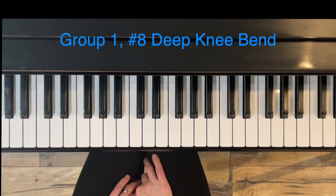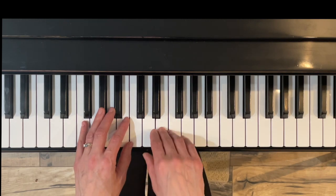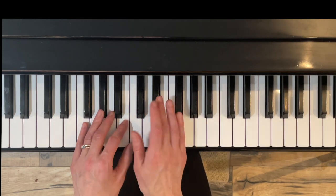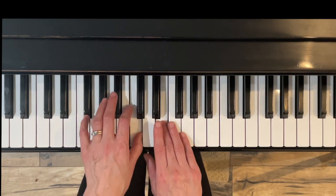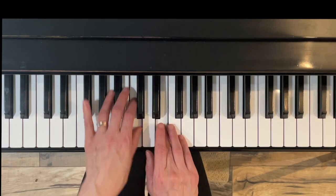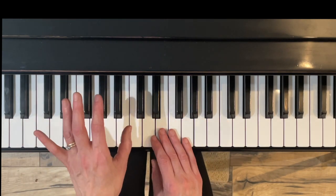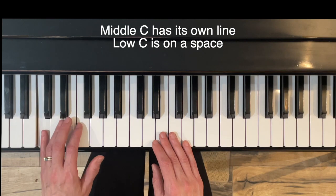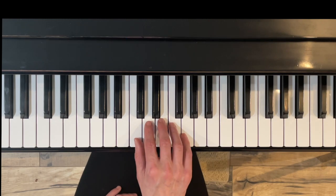Here's Exercise Eight: Deep Knee Bend. The left hand goes down from middle C down an octave to low C, whereas the right hand — I call it the body of that little person — stays steady. The deep knees are the left hand going down. Getting used to what it looks like: middle C has a line, low C is on the third space from the top.